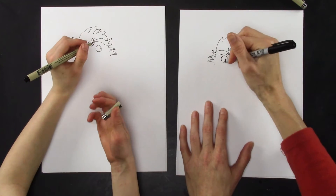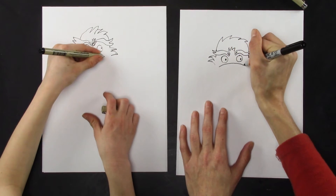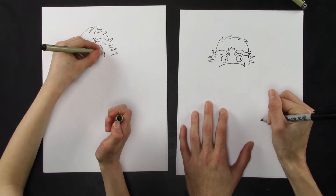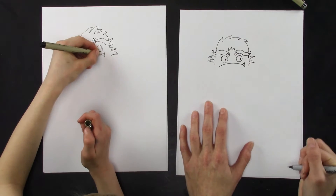Now we're going to draw the mouth. The mouth is just a long curved line that goes up on the curve. Then I draw a line that goes straight up like that, and then a line that goes slanted like that. That's the tooth.